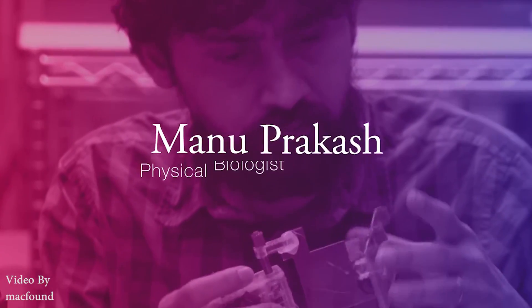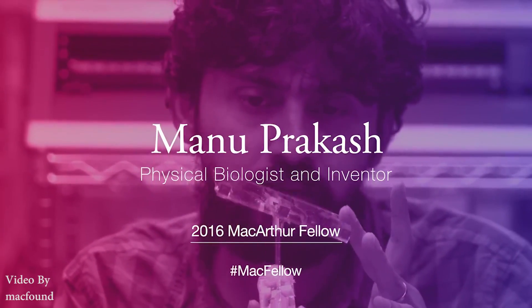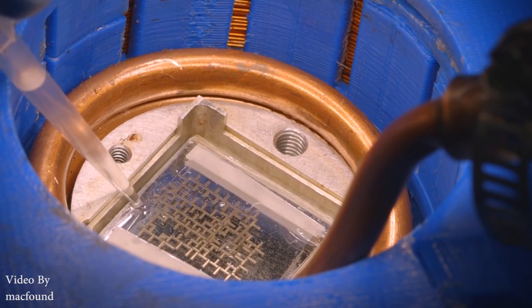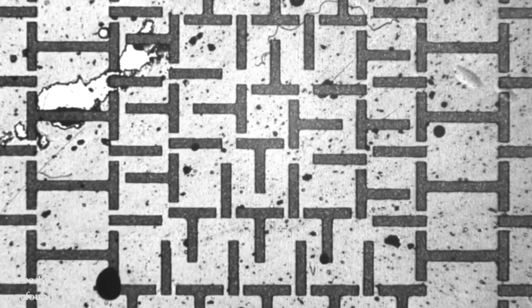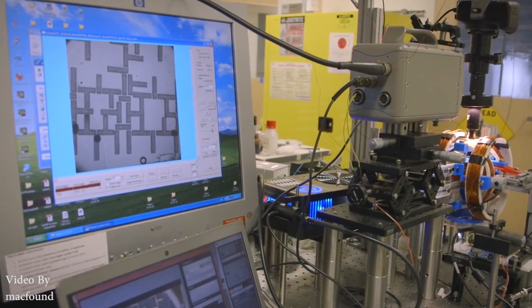He has been awarded the prestigious MacArthur Genius Grant Fellowship for 2016 for his low-cost inventions. Manu Prakash is also working on other things, like a water computer which is driven by water droplets inside a magnetic field.